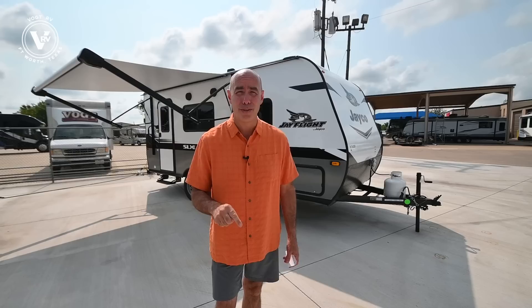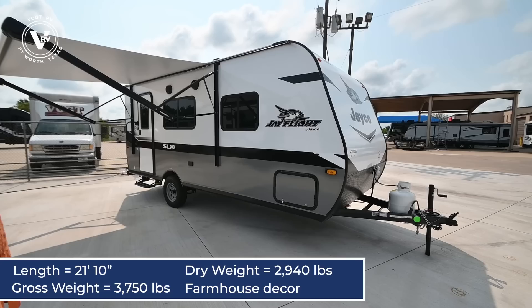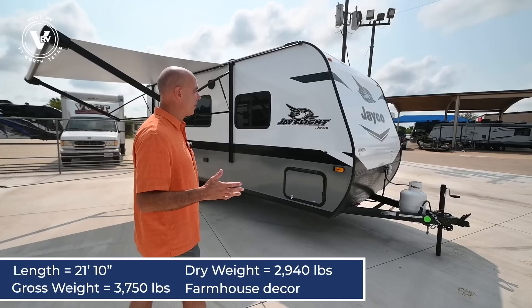Hey everybody, it's Mike coming to you from Vaught RV here in Fort Worth, Texas. We're going to do a walkthrough video today on a brand new 2022 — first look at this 2022 J-Flight 195RB. Feast your eyes on this thing. Now you've probably seen a 195RB, but I bet you haven't seen a 2022 version. You'll notice some things right off the bat that look different.